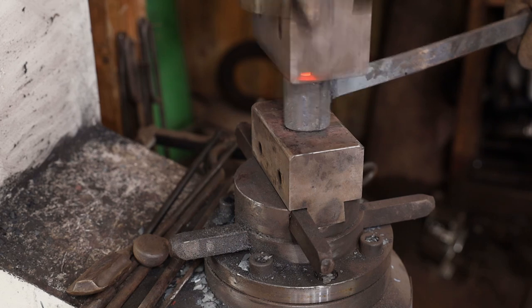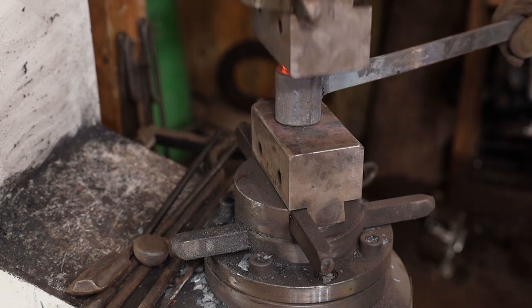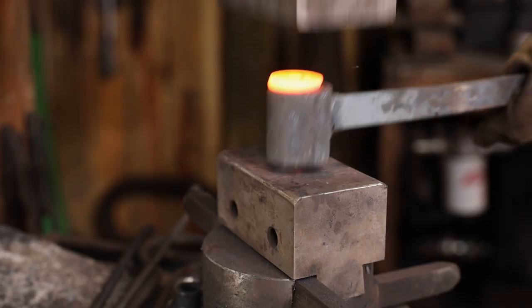Make sure you keep an eye on the length — you don't want to drive this all the way through the tool into the bottom die of the power hammer. If you do that, it will upset the tool and you might not get it back out.